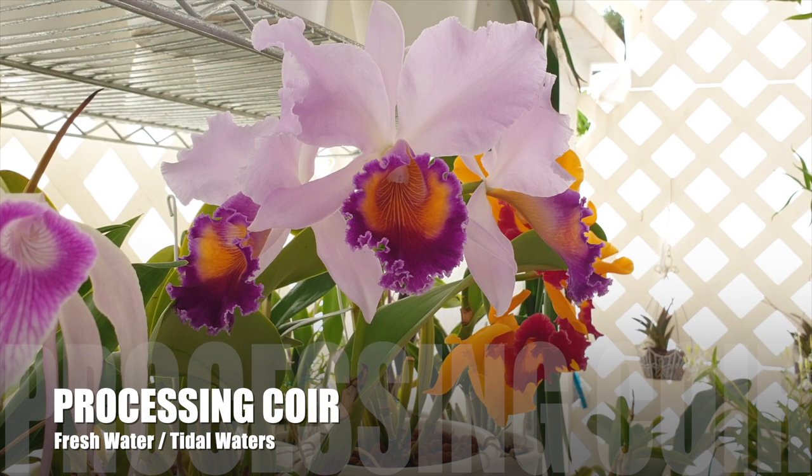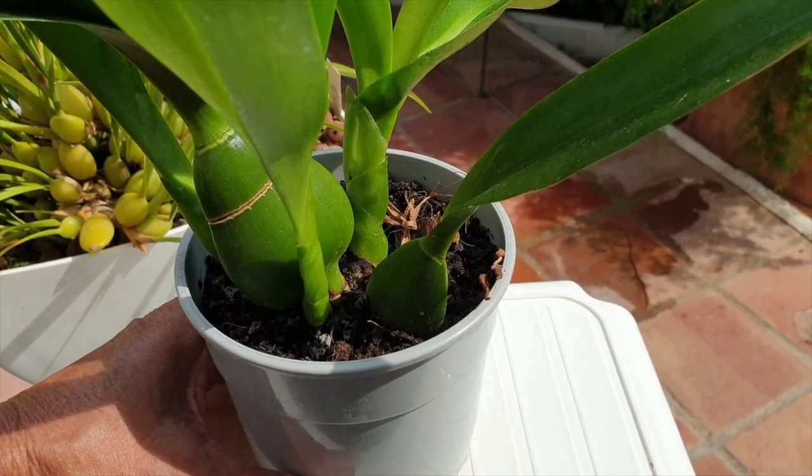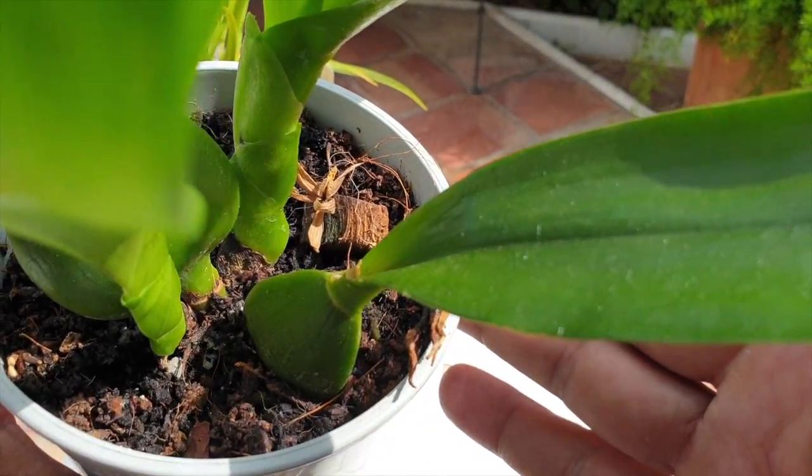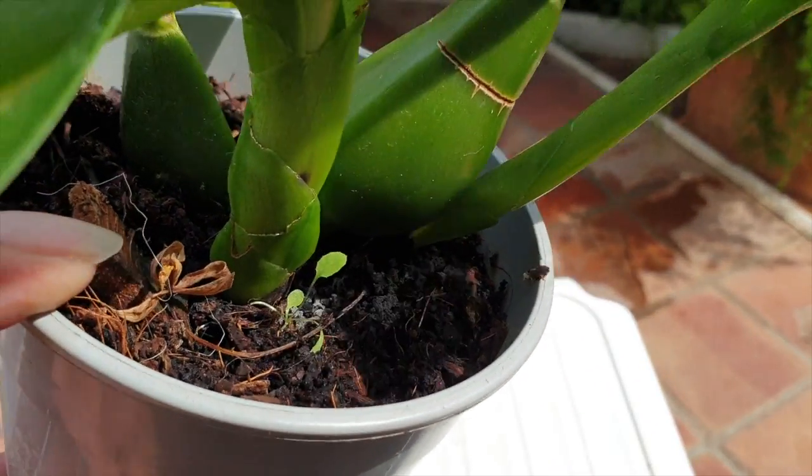After removing coir from coconuts, it is soaked in water to loosen and soften the fibers — this is where the high salt content concerns begin. It's soaked in either fresh water or tidal waters. If tidal water is used, it takes up a large amount of salt, which is then flushed out by the manufacturer. What we get in the pots when orchids arrive is free of salts from the coir itself.